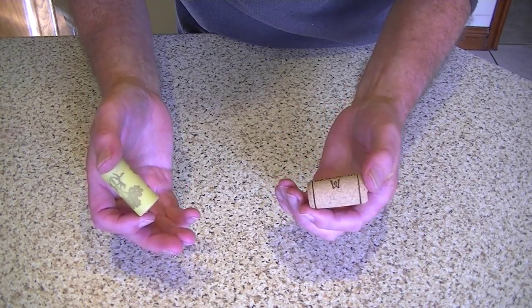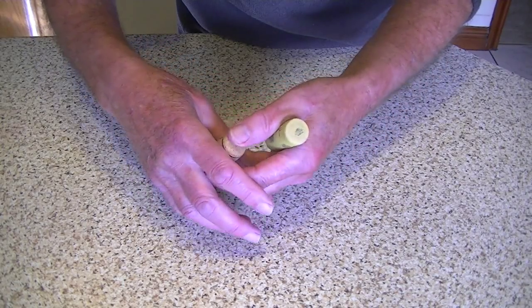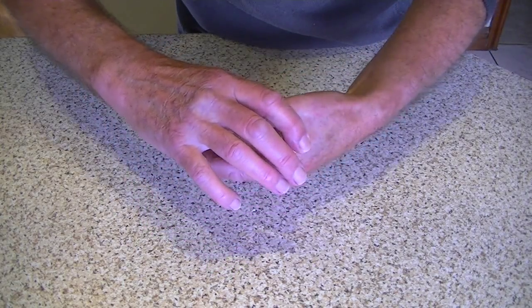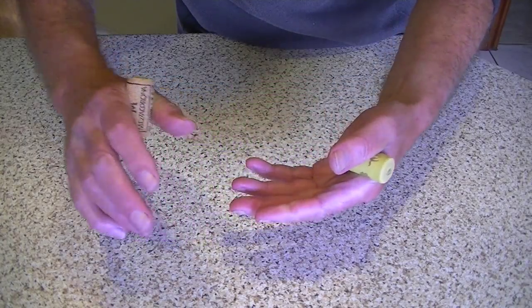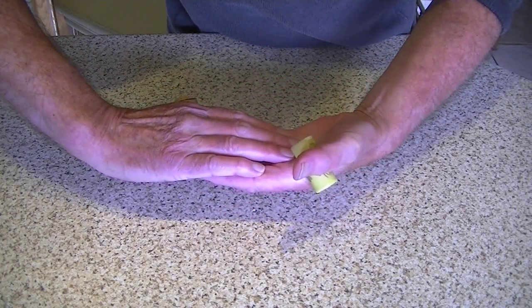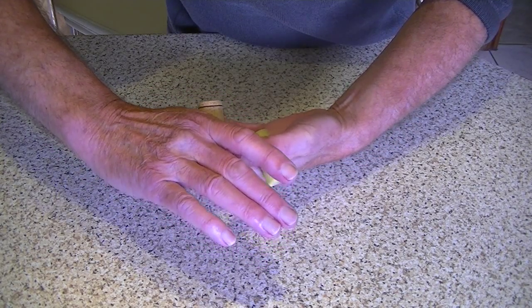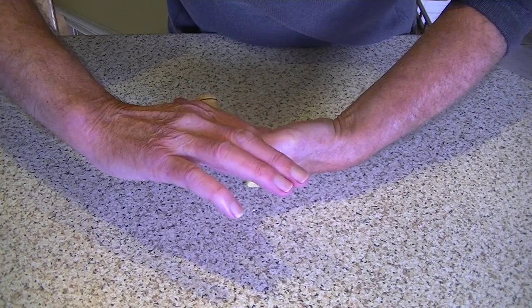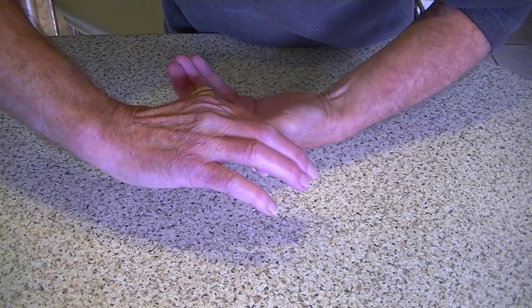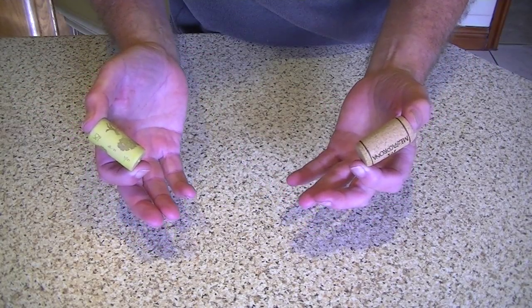Ask anybody to do it — very, very hard for them to do it. I'll show you how it's done. The corks like that, hand over there like that, against each other, thumb against that one, thumb against the other one, forefinger over there and the forefinger over onto the other one — and there we go. So easy.